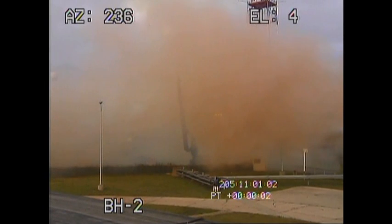And we have liftoff of the Black Brand 11 carrying Irving 3. Beautiful view of the rocket. Plus 40 seconds. Now in third stage burn, Black Brand motor. Plus is enabled. Plus 50 seconds.